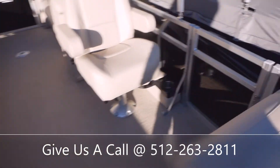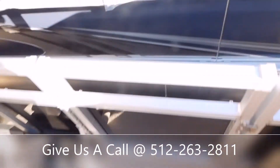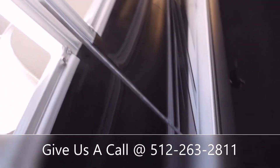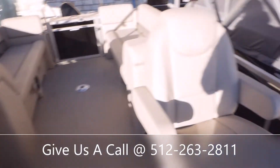Another great thing Avalon does is they do all their framing on the inside, as you can see. What that does is it makes for a real nice clean fit and finish, and it makes cleaning the outside much easier because it's all flat — you don't have to go clean through all these nooks and crannies on the railing.